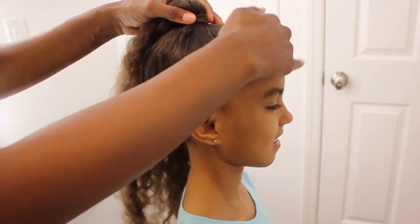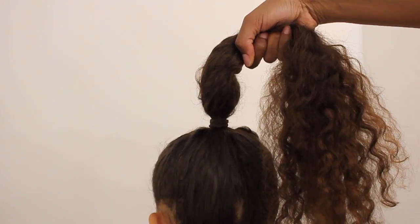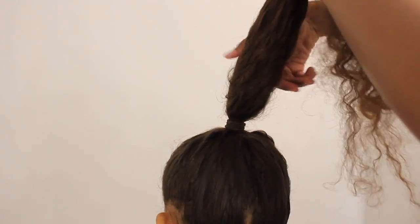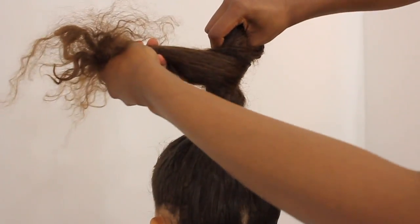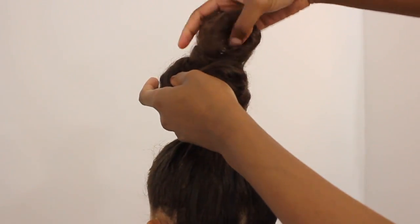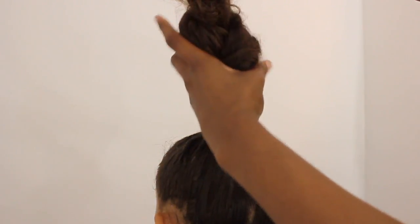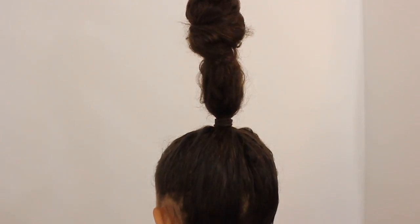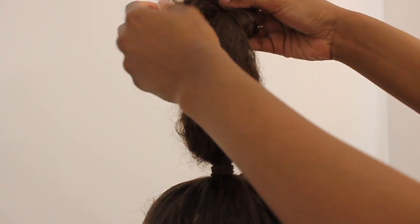Once you smooth the hair out and you've got the ponytail you want, don't stress out if there are little bumps — you can always smooth that out later. We're just gonna create a knot. This knot is usually about midway and it really does depend on the length of your hair. For her, since her hair is a little bit on the longer side, we created the knot sort of in the middle of the ponytail, then rolled it from the end all the way down to the base and pinned it in place.